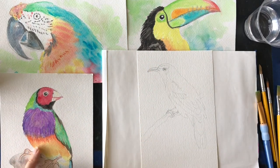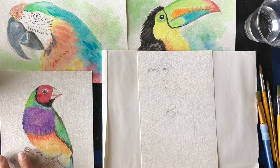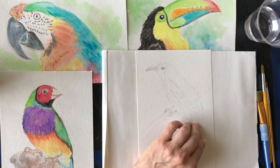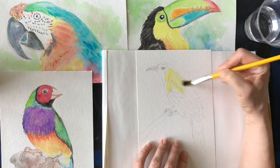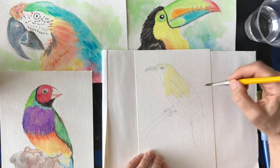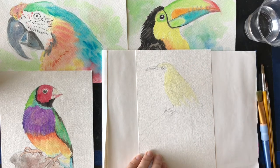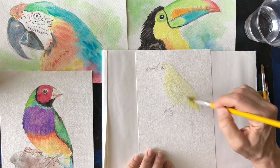This bird — I don't remember the name of it but it's a real bird — has more color blocks but there is a little bit of a blend, which gives it a lot more depth and interest when you're mixing your colors. So what I want to do on this bird is get some of my paints wet. A lot of this has yellow undertones, so I'm going to take yellow and just kind of spread it around all of my bird. Use your lightest colors first with watercolor.